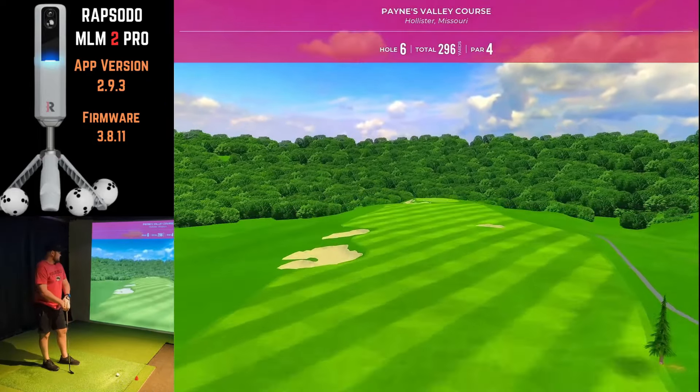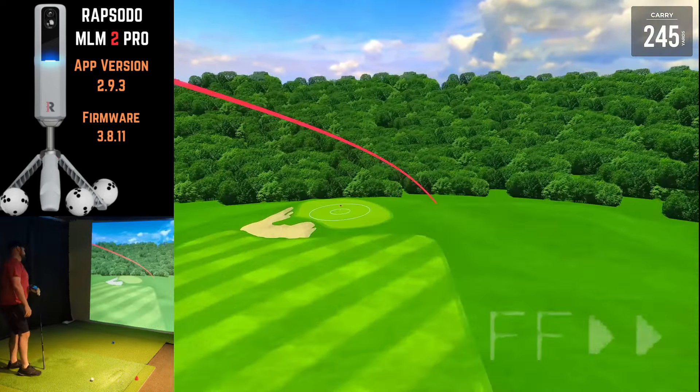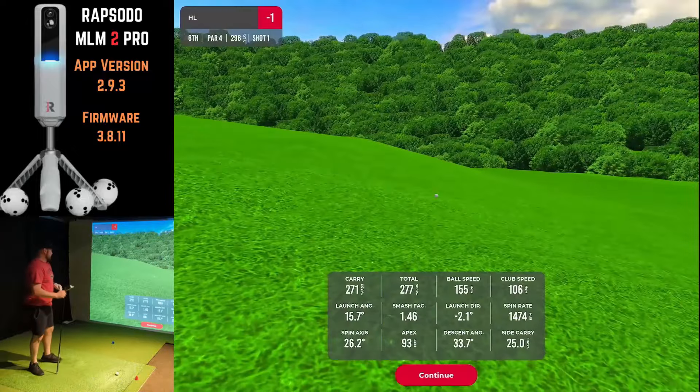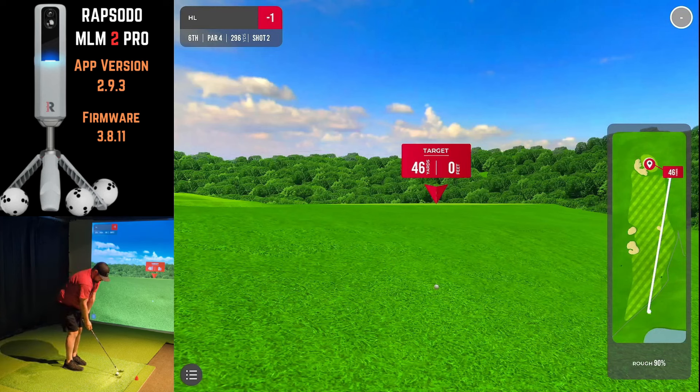Here's the third and final hole — a straightforward par four. Playing the white tees, the fairway bunkers really aren't in play. We're not trying to drive the green, just hit a little fairway finder to the end of the fairway to give us a 30 or 40-yard shot so we can see some chip action. Unfortunately the drive didn't stay in the fairway — terrain penalty is on, so the rough is at 90%, meaning I'll probably need to hit this about 10 yards further than the 46-yard distance.